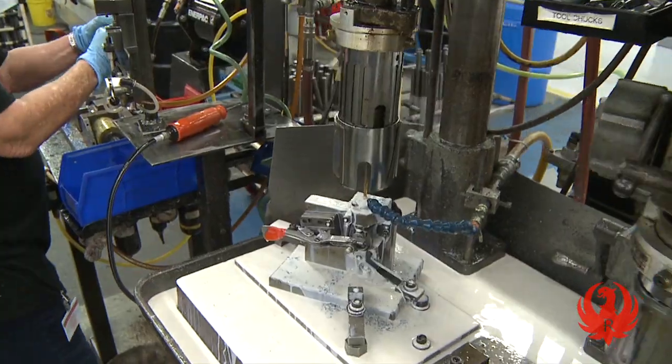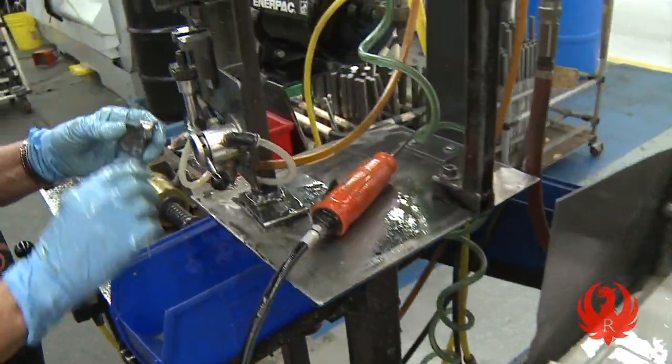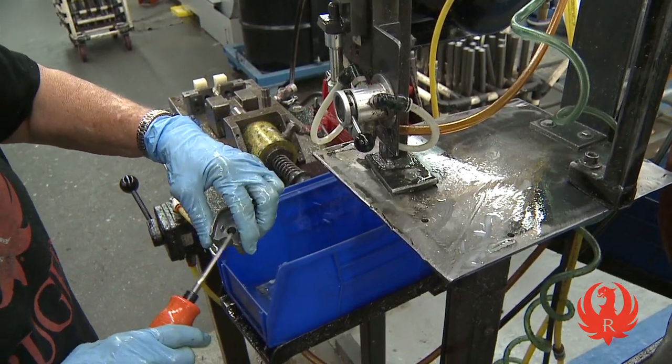The gas block is drilled, tapped, and ground to remove all excess metal fragments before being sent on its way in the assembly line.